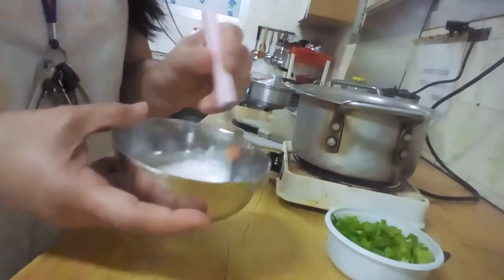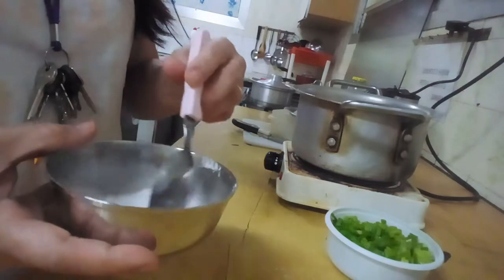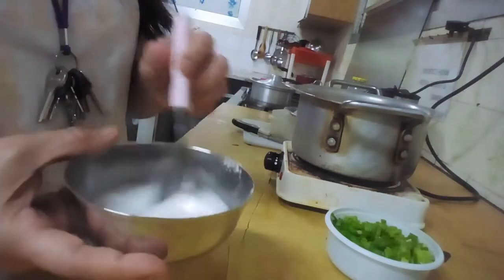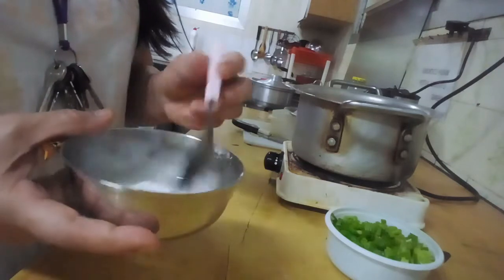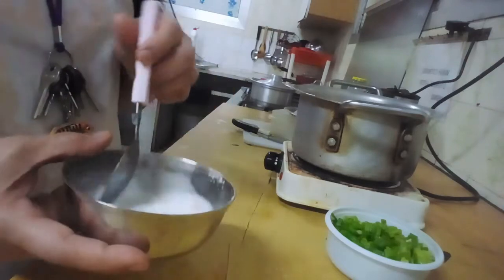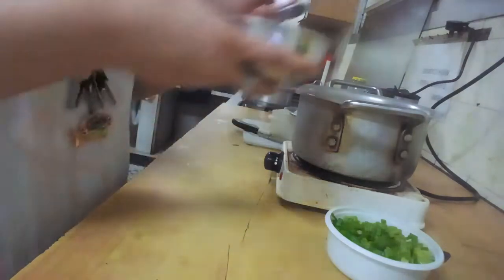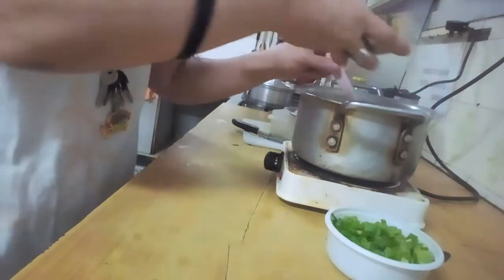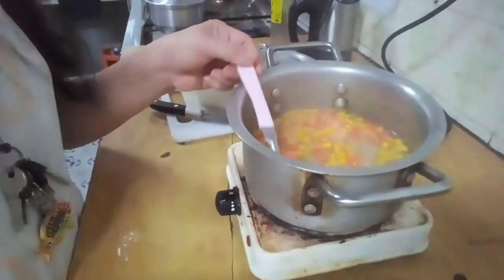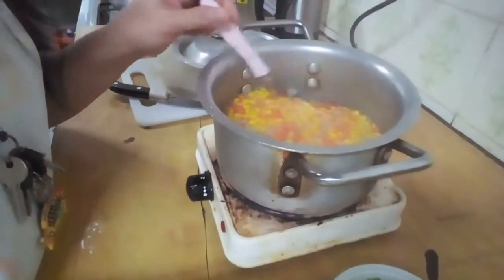We're going to melt the tapioca in cold water first so it doesn't clump. Thank you for subscribing and always watching — happy viewing to you and your family. Today's menu is oatmeal soup.